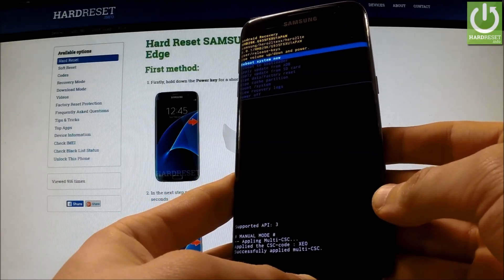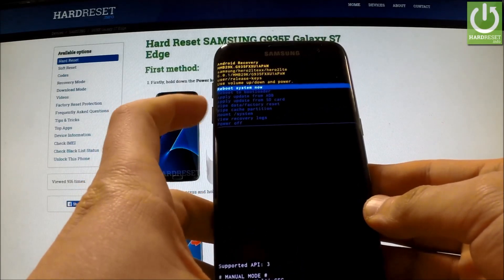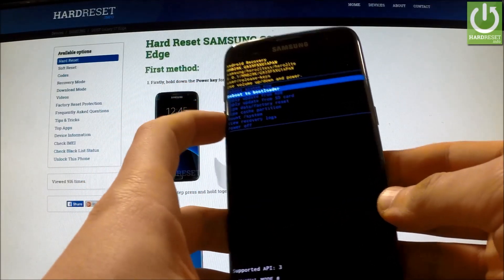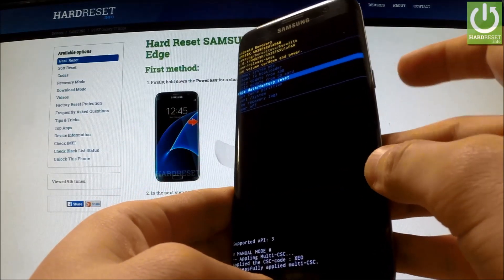As you can see, the Android recovery menu just appears in front of you. You can navigate here by using both volume keys. Scroll down to Wipe Data / Factory Reset and confirm this option by pressing the power key.